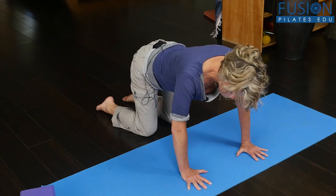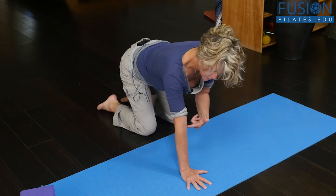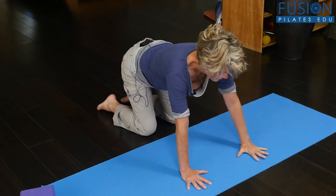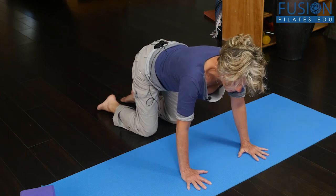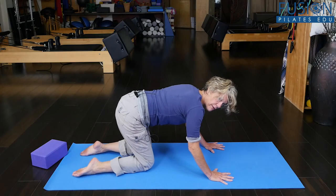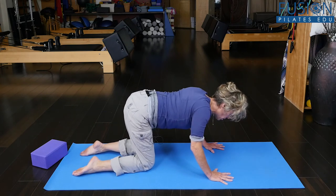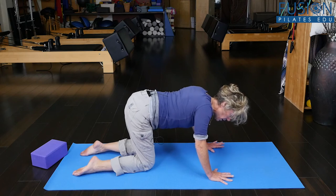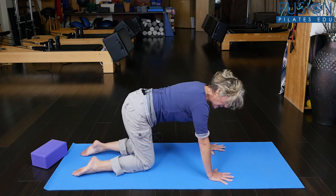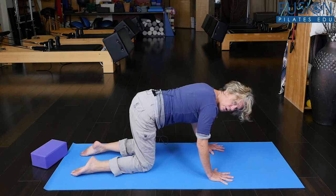If your clients can take their arms into external rotation — bringing the pit of the elbow to face the same direction as the middle finger — and then slightly bend the elbows. When you do that, make sure the shoulders don't drift back. A lot of times when I say 'bend your elbows,' the shoulders drop and they're dropping into the shoulder joints. You want to maintain a nice length and engagement of the rhomboids, arms facing forward, and elbows bent with the shoulders over the wrists.